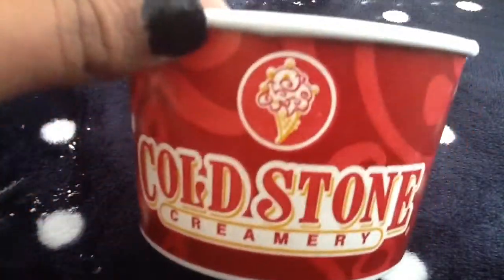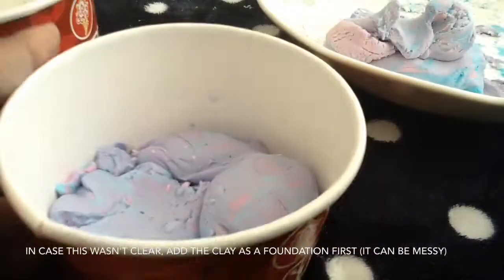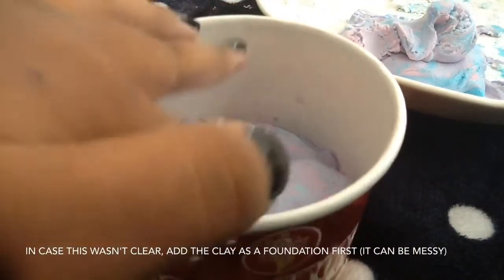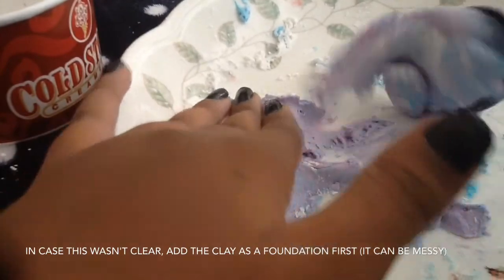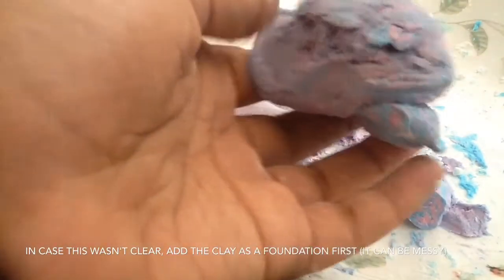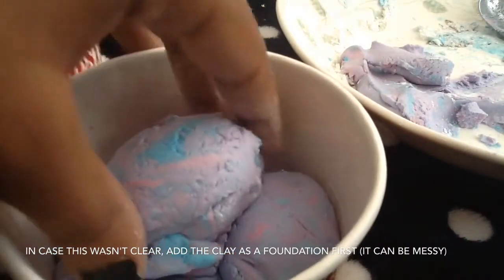Once you've got the clay you want, take a container — this can be any type of container. I'm using the Cold Stone container that I had my ice cream in; just wash it out after you're done with the ice cream. Take your clay and fill the ice cream container up. Put a random amount of clay in there — it can be super messy at the bottom since you're not going to see the bottom, just the top, so the top has to be perfect. Then take an ice cream scoop and try pulling it out so you get a scoop shape.